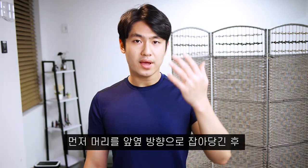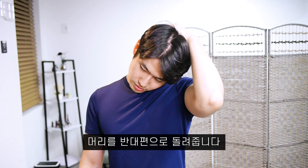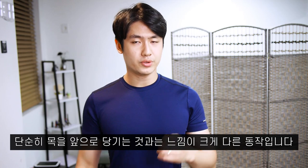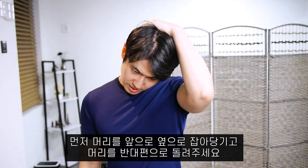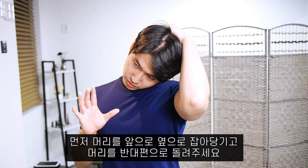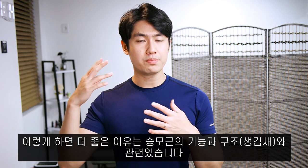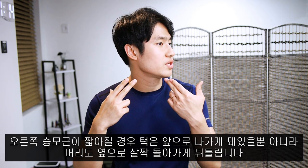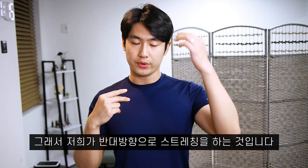Drag your head slightly forward and to the side, and from there you want to rotate your head to the opposite side. It's a very different movement from just bending your head to the side. Bending your head to the side and then rotating it to the opposite direction is really important because of the function and shape of the trapezius. When it gets short, you will have a forward posture and a rotation to this side — in the case of the right trapezius — so we are doing the opposite.